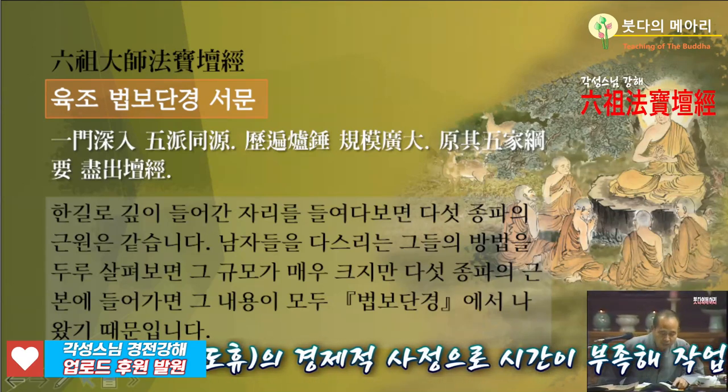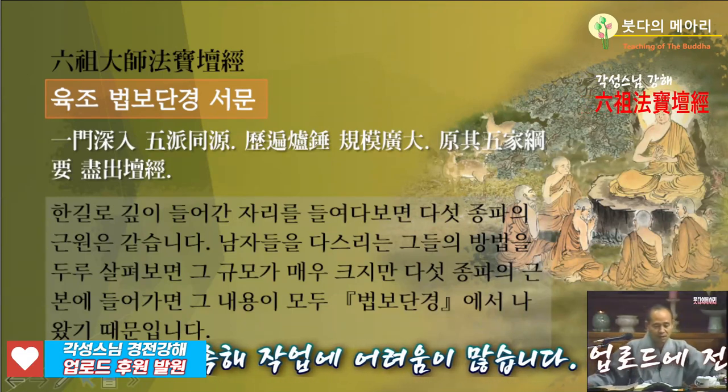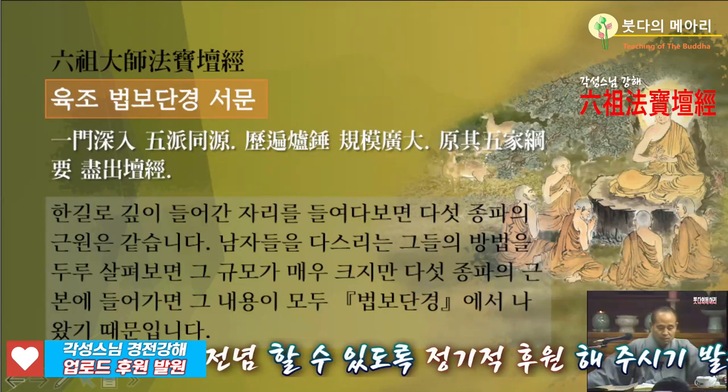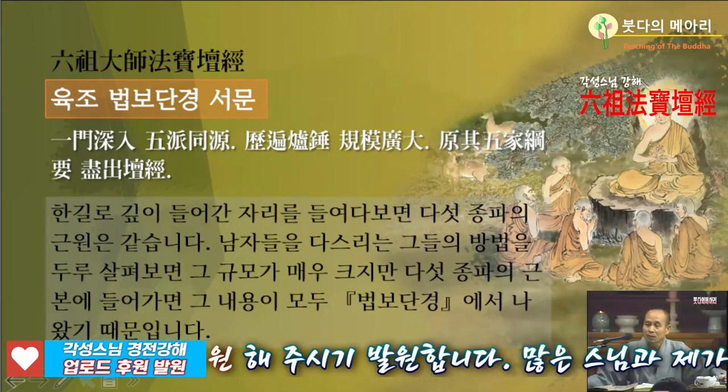참선한 사람은 참선만 물고 늘어져요. 통할 때까지. 하나의 문으로만 깊이 들어간단 말이에요. 그렇게 해야 다른 과소비를 안 하죠. 거품이 안 생기죠. 낭비하지 않아요.